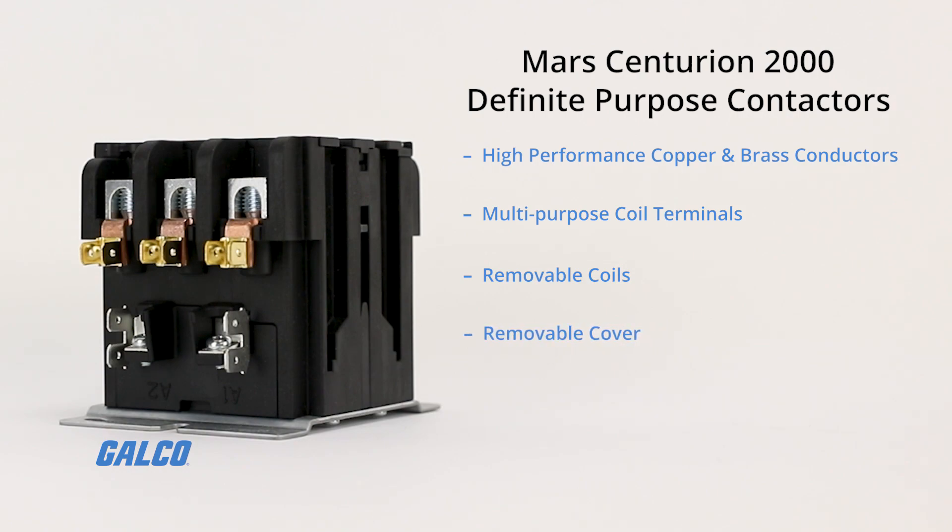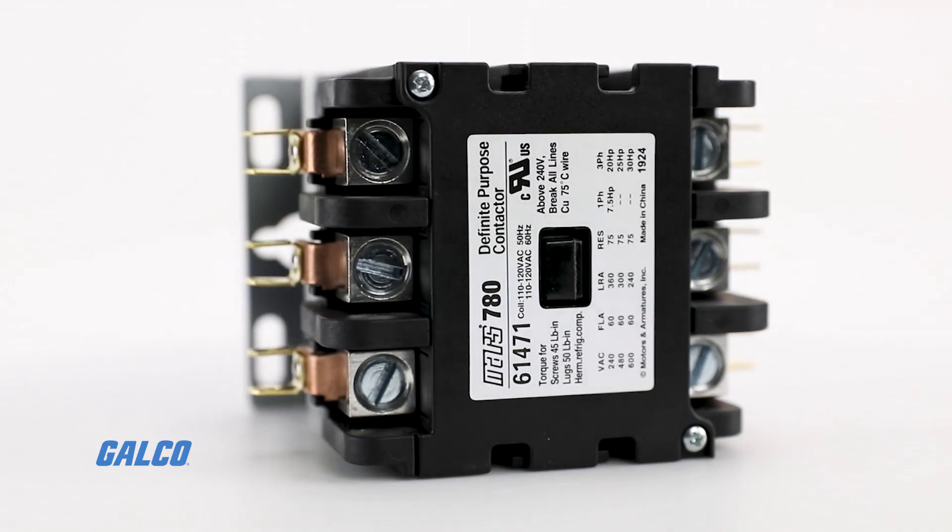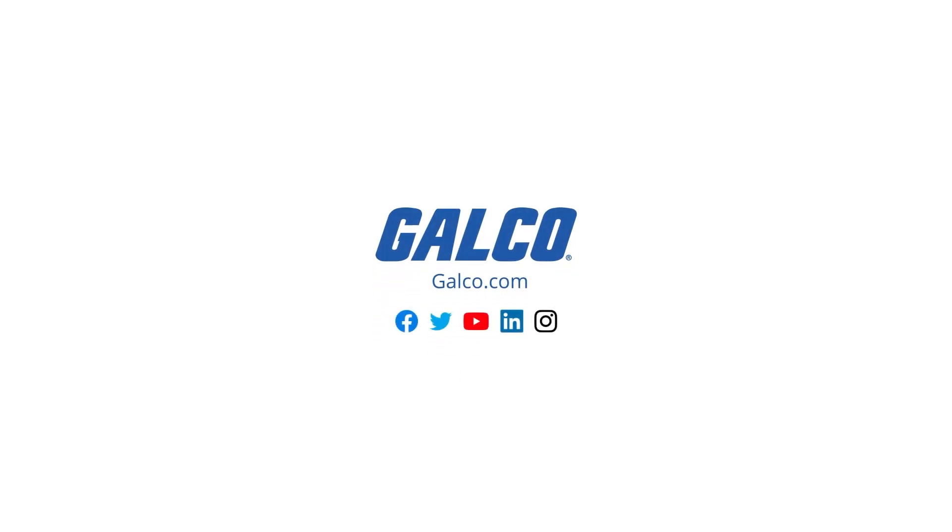A removable cover provides full access to the contacts, and thermoplastic housing that resists dusting and contamination of the contacts to maintain maximum conductivity. For more on the Centurion 2000 contactors and other Mars products, head to our website at galco.com.